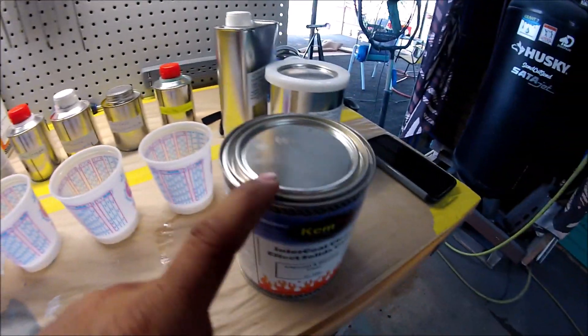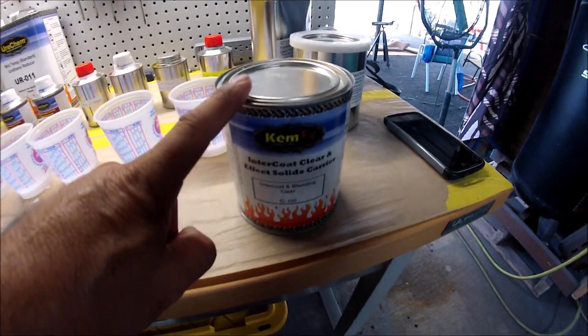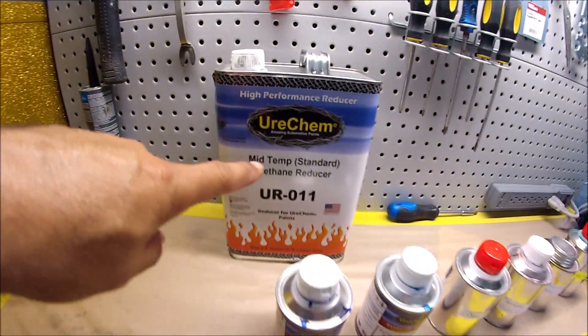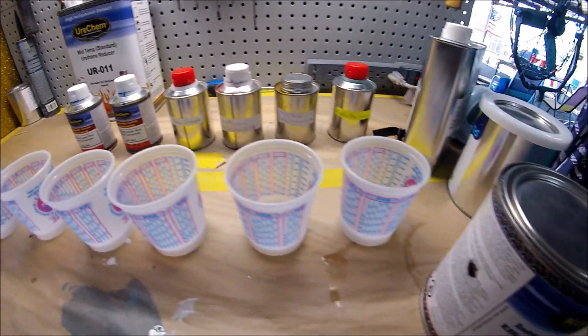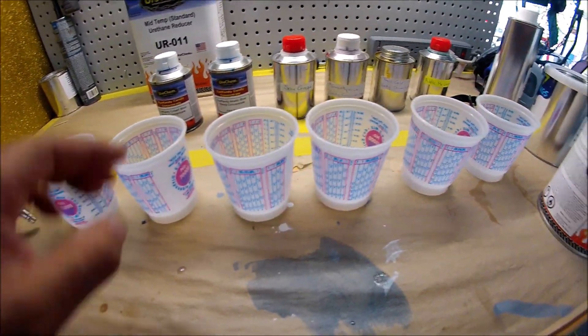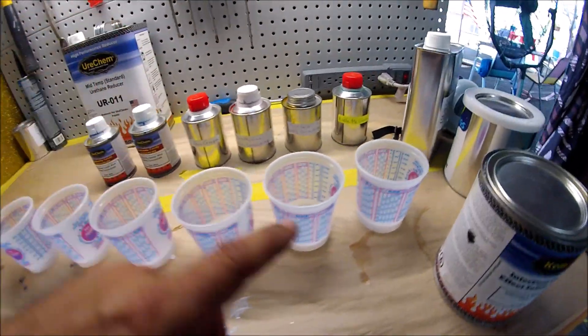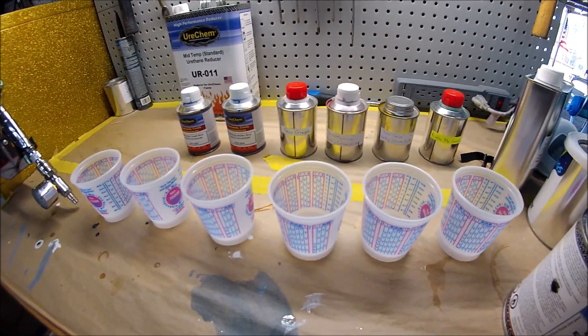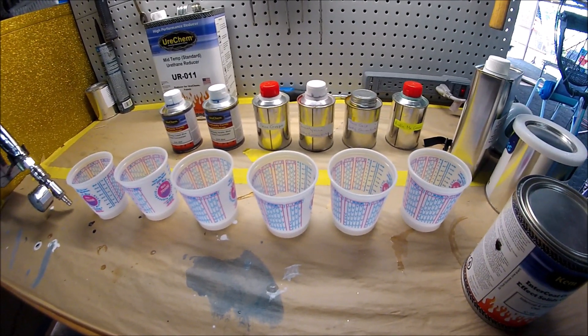This is mixed two to one, which is two parts of the inner coat clear with one part of the reducer. Let me mix the clear first — the inner coat clear — then I'll show you how I'm going to be mixing the candies into each cup.